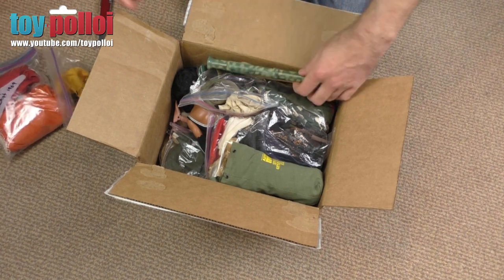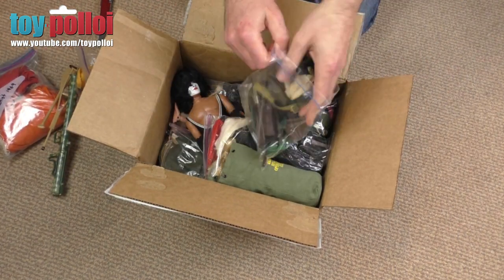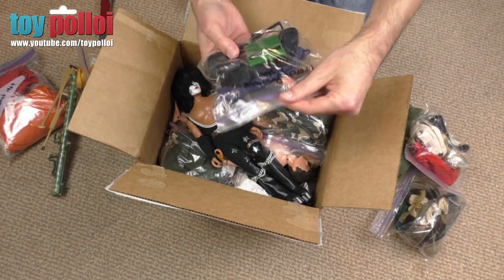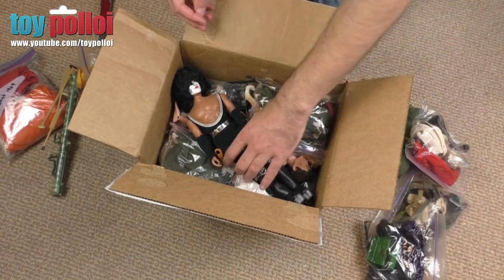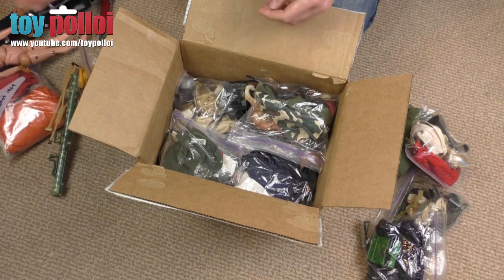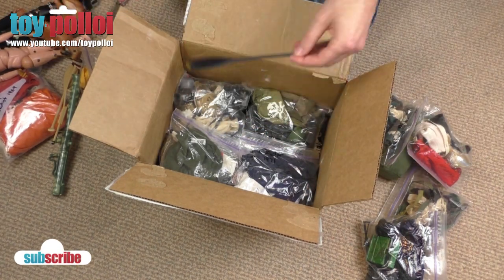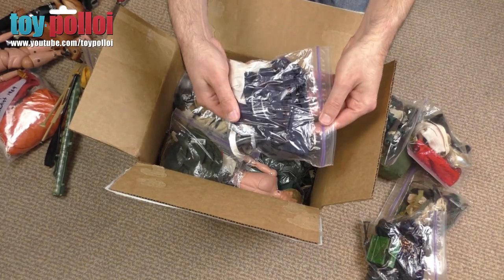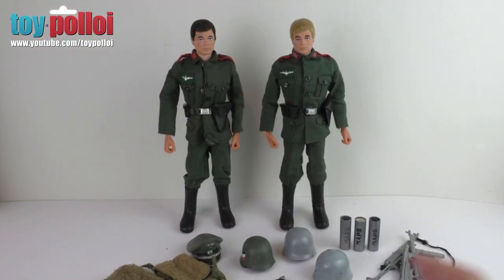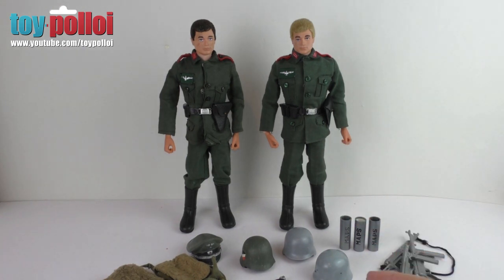In that box there were three Action Man figures and a whole selection of outfits. I've decided to do a bit of a restoration on a couple of outfits. The figures I've already restored - these were fairly simple restorations because the figures themselves were actually in reasonable condition. They just needed a good clean and some new hands applying. The figures you see here in front of me are two of those figures from that box.